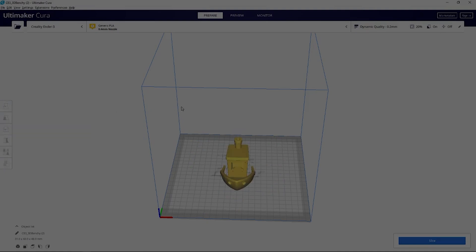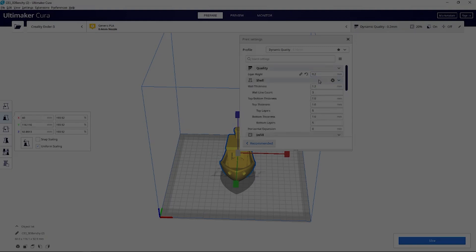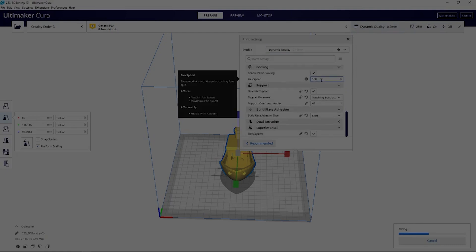The second thing I'm going to be printing is an enlarged Benji. I'm enlarging it so I can see all three colors instead of just the green. And again, I'm just going to be using all my normal Ender 3 settings.